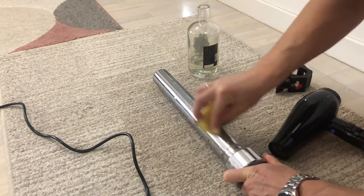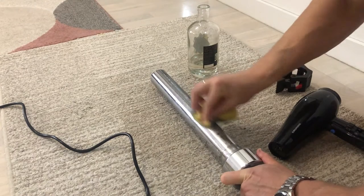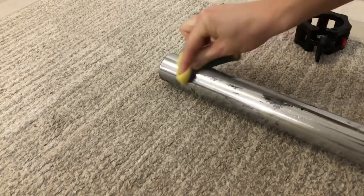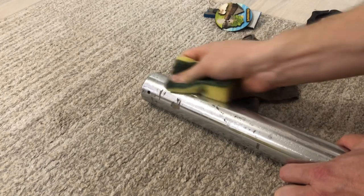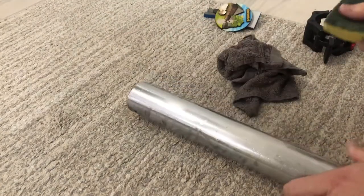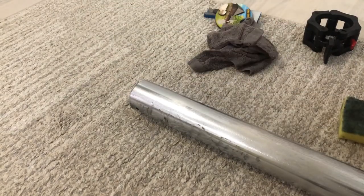Repeat the process of heating the glue, adding medical alcohol to the sponge, and cleaning the glue with the abrasive part of the sponge. To be honest, we repeated this process for 10 to maybe even 15 minutes and managed to clean only one half of one side of the steel bar. At this point we saw that this method is not working very well and that we need to try a different method if we want to do this faster and easier.